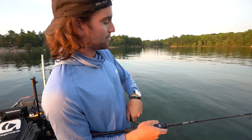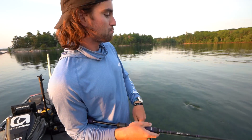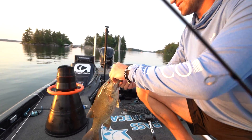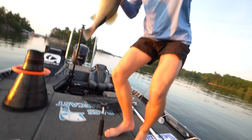What you got there? I got ourselves a little smallmouth. He was just chilling out on that bed and just boom, just canning that bait and we reap the reward. There he is. That's a big chungus. Big chungus is right.